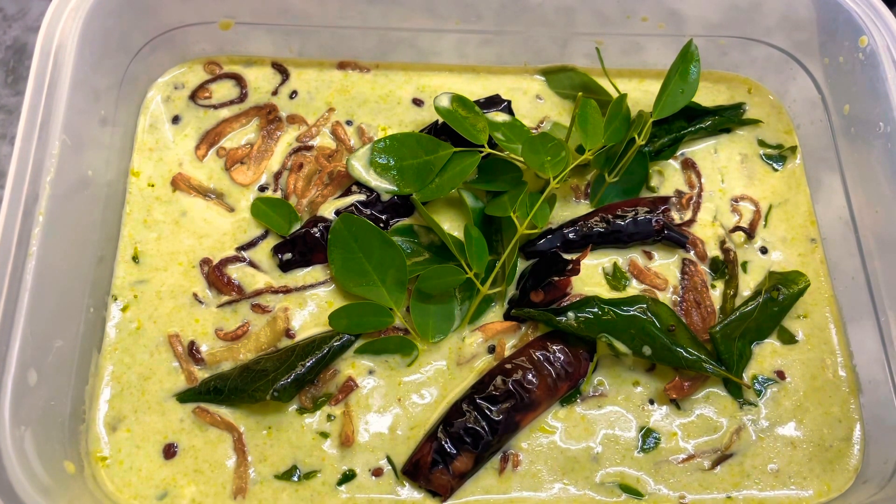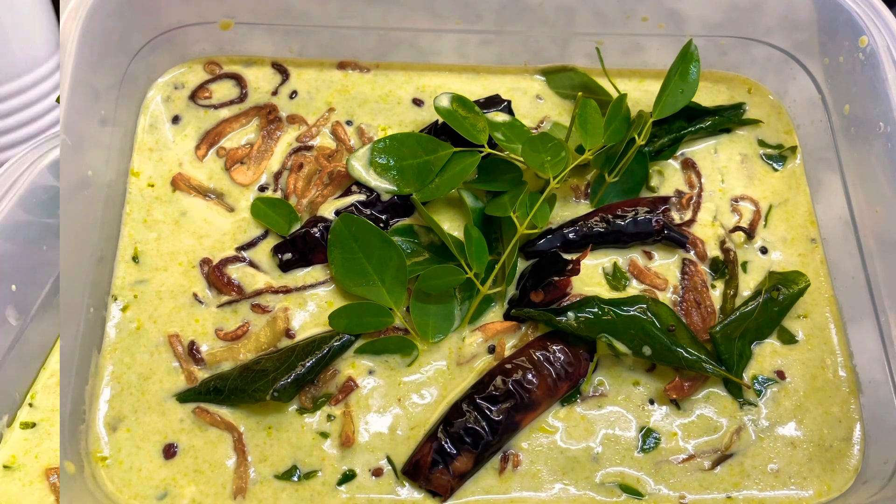It's a good recipe for everyone. Let's try it. It's a healthy recipe for everyone. Let's try it.